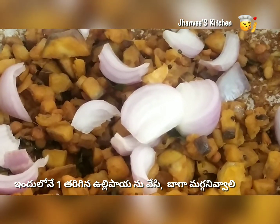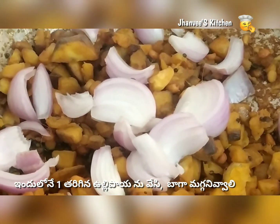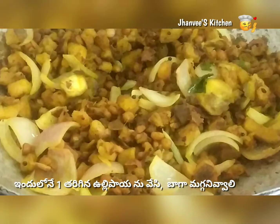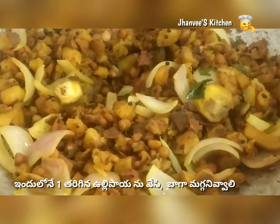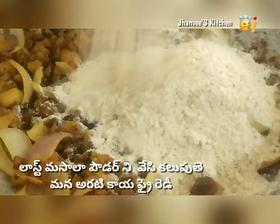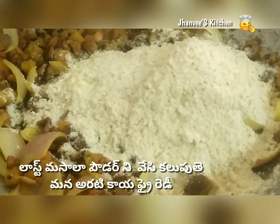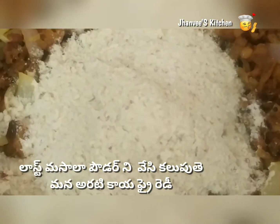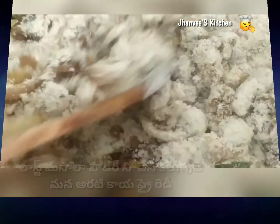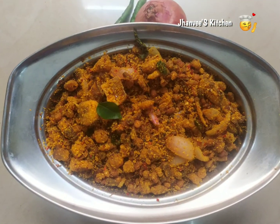Once the bananas are cooked lightly, it's time to add one sliced onion. Sauté again and cook for five more minutes. At last, add the masala powder and mix well. Fry for two or three more minutes and the banana fry is ready to be served.